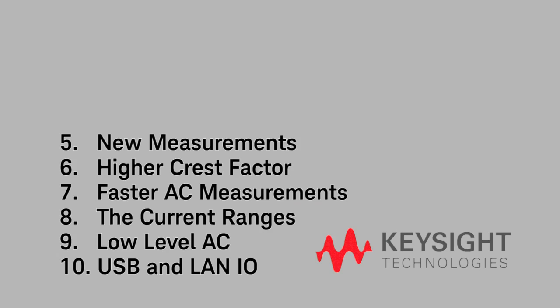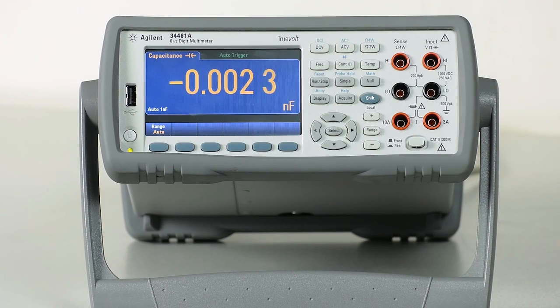Number 5 is the new measurements. I know a lot of people who asked for capacitance measurements or temperature, and the 34461A includes both of these.